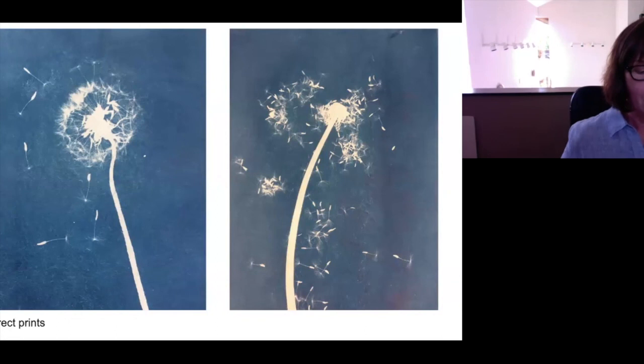This is the start of my 100-day project. The first two prints are direct prints from dandelions, achieved by placing the plants on sensitized paper with glass on top and placing them in the sun. They are printed on mulberry paper. As time went by, my peonies started to bloom. As I was photographing pieces, they started creating their own series, and we'll start seeing how the images all work together.